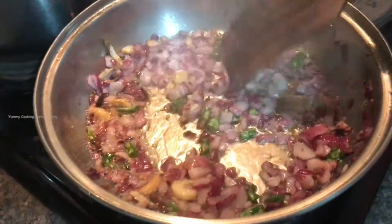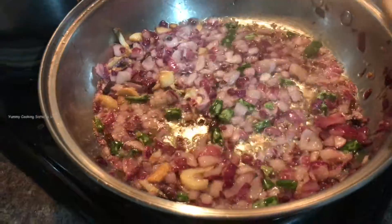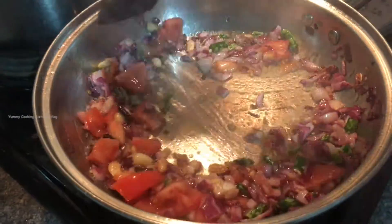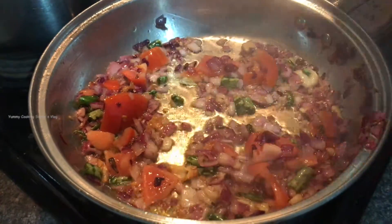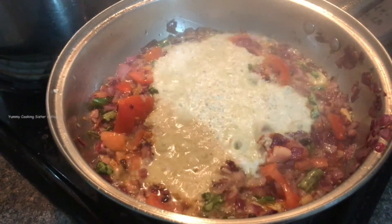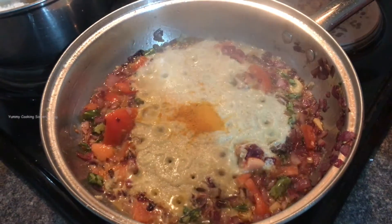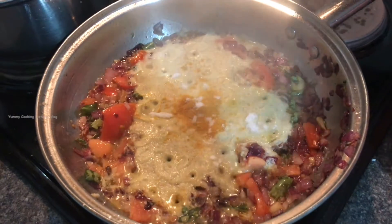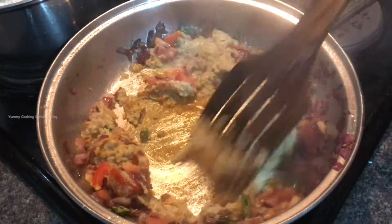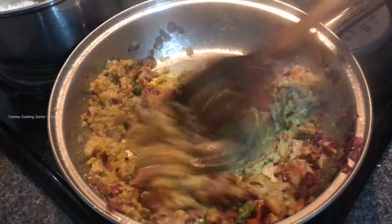Now the onion is good and I will add it. I will cut it to 3-4 inches and add it to the paste. I will add half a tablespoon of paste. I will fry it in 5 minutes. I will add the paste.